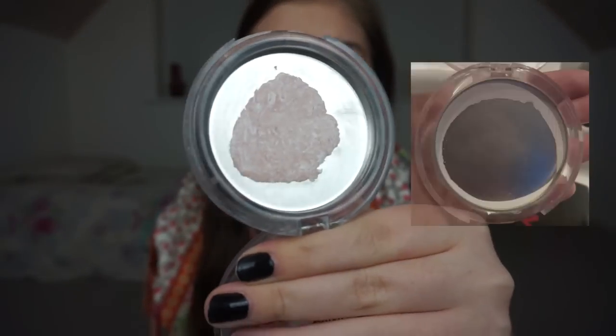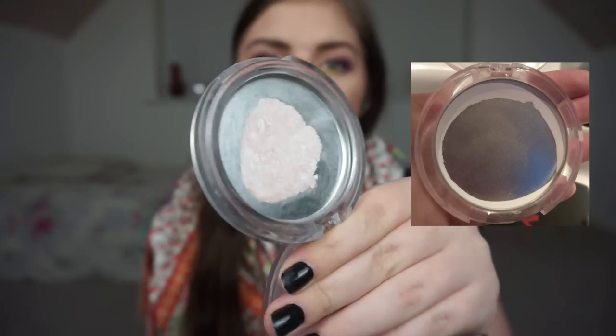Then we have my Essence All About Matte Fixing Compact Powder. It's looking very different — kind of pink — because I repressed what was left in the pan when it came loose from the sides, and then I pressed in a franken shadow from a Too Faced Chocolate Bar Palette: Strawberry Bonbon and White Chocolate. I use it to set my face, my concealer, and sometimes my primer depending on the look. I'm pretty happy about how it's looking.